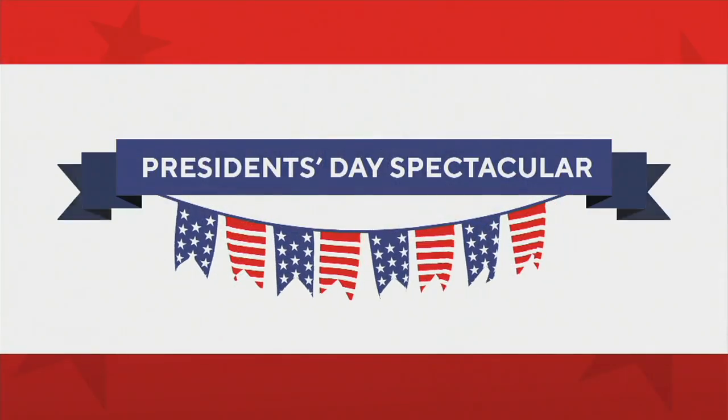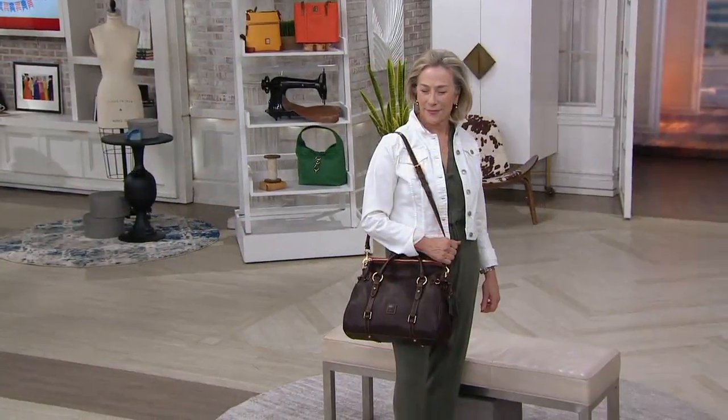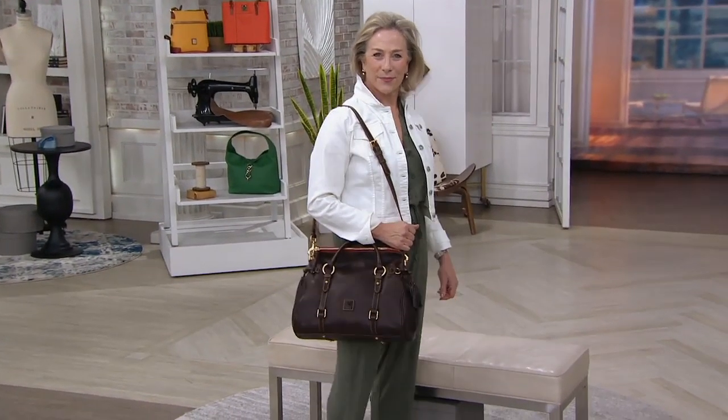In less than 10 minutes, we're going to do a hot pick. It is that beautiful.